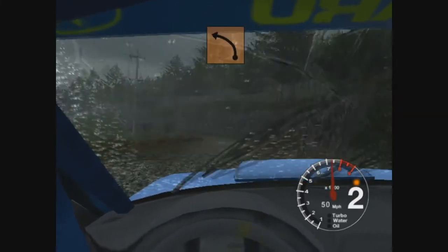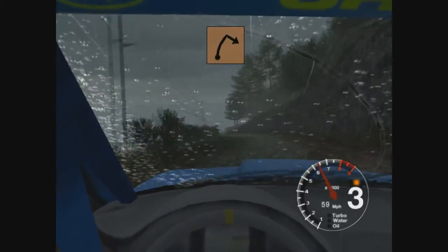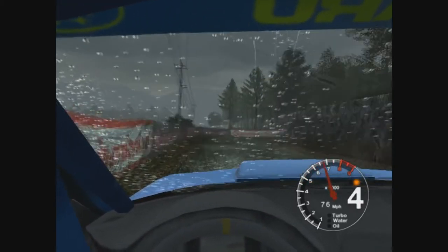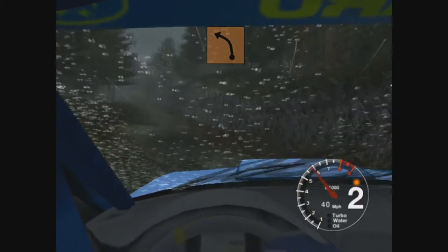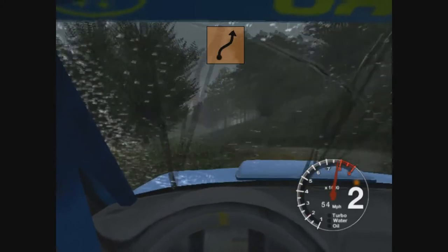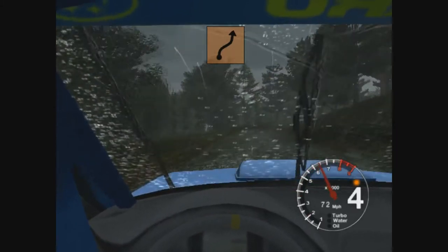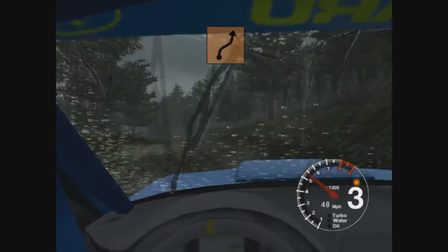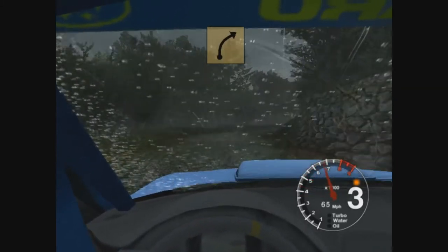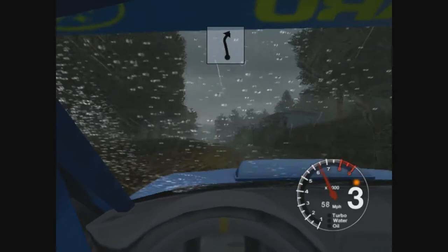And 3 left. 50, long 6 right keep out and turn 3 right. 30, long 3 left over crest. Long 5 right tightens and 3 left. Into 4 right, and 6 left, 50, long 6 right.